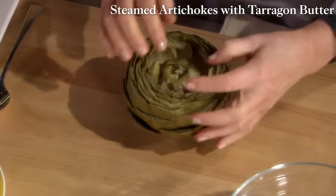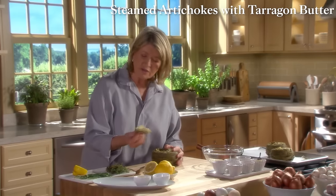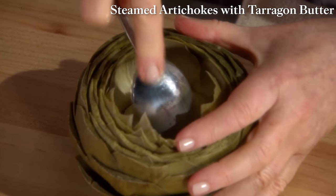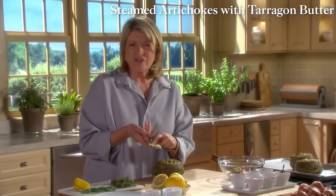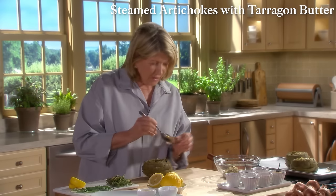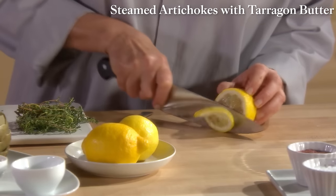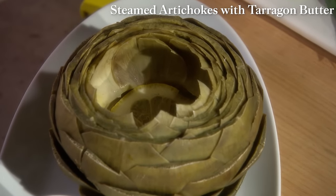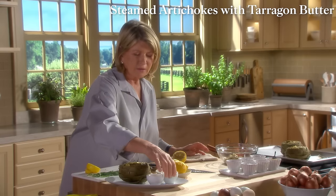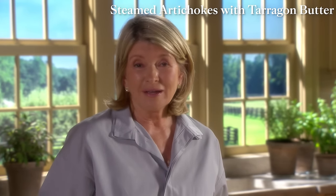Serve the artichoke with a thin slice of lemon placed inside. Here's the melted butter — divide evenly amongst all the cups. That's your artichoke presentation. There are many ways to enjoy artichokes, but this is probably the simplest and the one I like best.